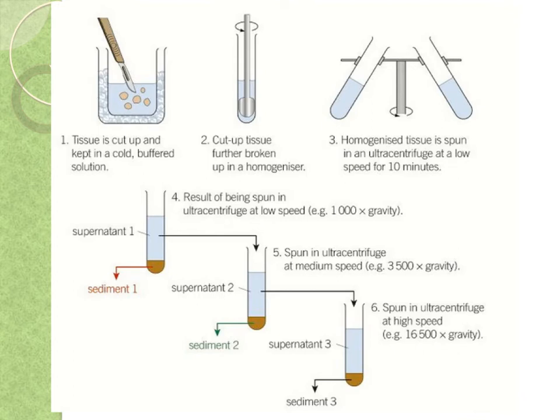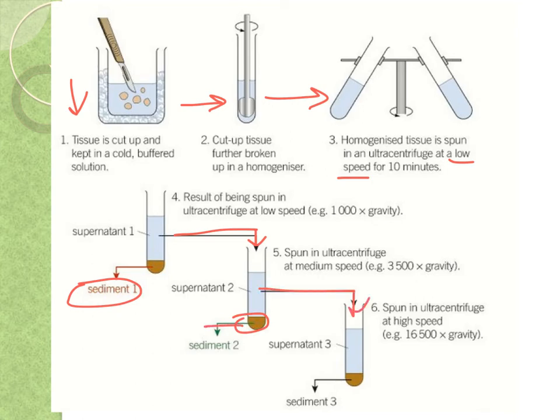Let's go through the main stages. First, the tissue is cut up and kept in cold buffered solution. It's then put in a homogenizer to break up all the cells and get the organelles separated. You then spin it at a low speed first, and you'll have the first sediment. You then remove the supernatant, place it into a new tube, spin it at a much greater speed, and you'll get the second sediment. Then the supernatant goes to a third tube for the third sediment. As you spin it with faster and faster speeds, you get smaller and smaller organelles.